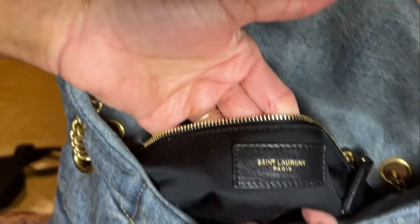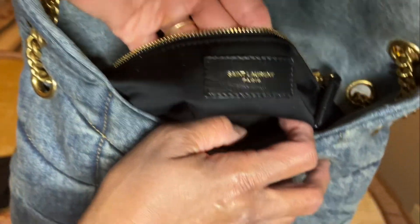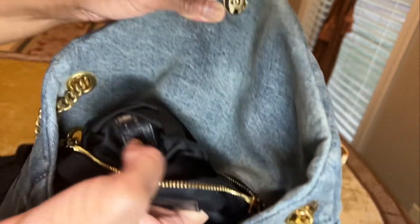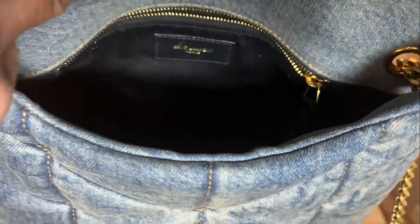This is the inside of the bag. I'm going to pull up the zipper pouch — it does say Saint Laurent on it. Decent capacity on the zipper pouch, and there's something down in the bottom — another serial number or tag in there. Like I said, if you don't carry a whole lot this bag will work for you. I'll let you guys know whether or not it works for me.